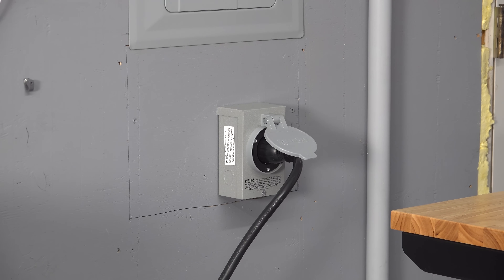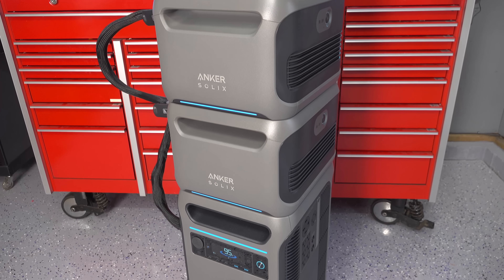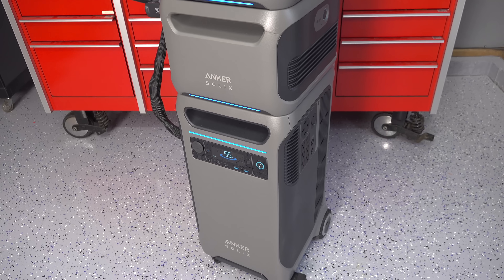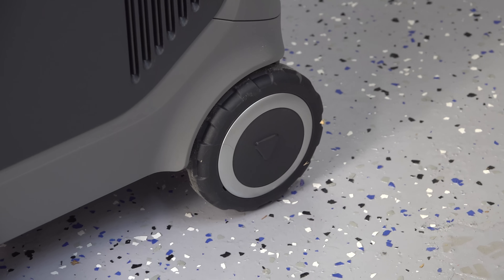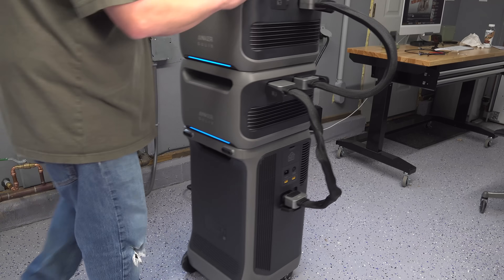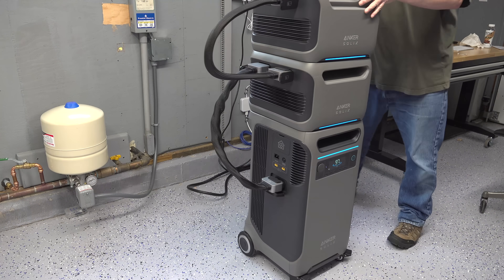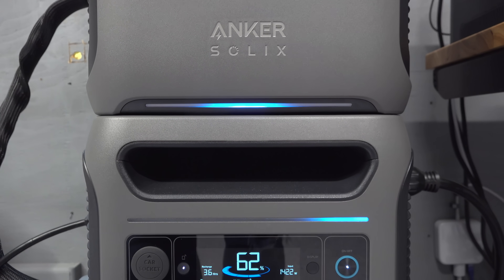For a lot of people this device is truly a game changer — a single box that can output both 120 volt and 240 volt, especially at this price. If you'd like to learn more about this device, the home power panel, or any of their accessories, check out the link in the pinned comment and description. If there's something else you'd like to see, leave a comment below, and if you found this useful please give me a thumbs up and subscribe to the Silvered Symbol channel on YouTube for more videos.